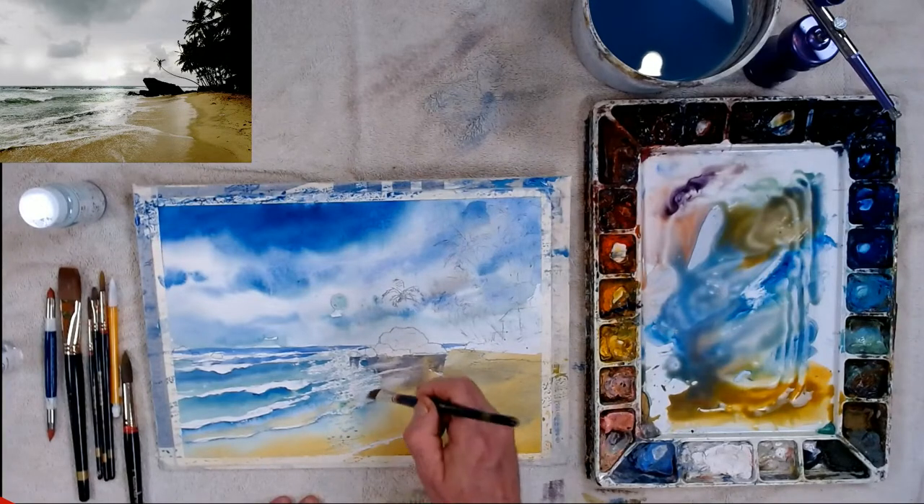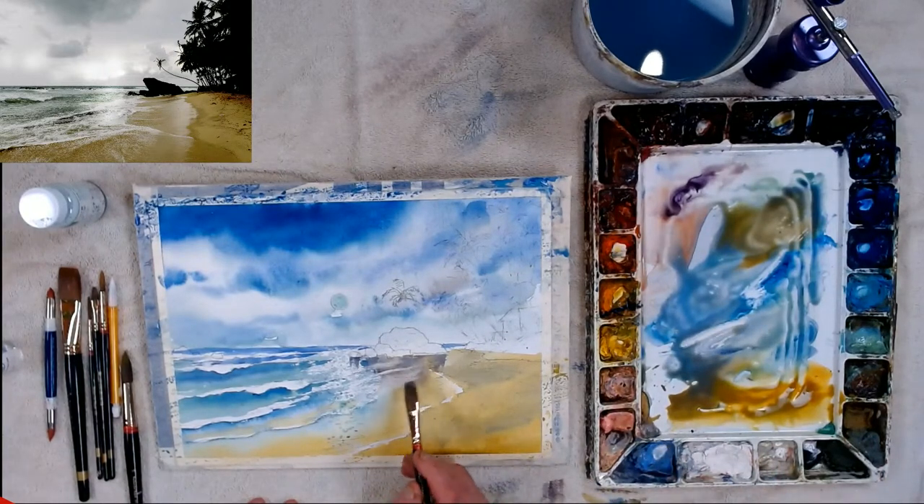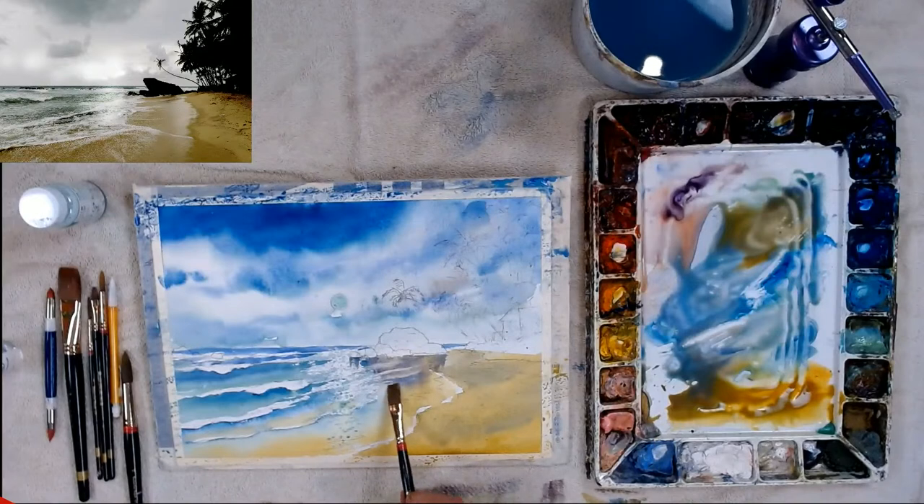I actually took a sketch pad and my camera down to Florida this year and was studying things — looking at how things work when they're wet, what they reflect. Wet sand is like a sidewalk: you don't use the color of the actual object, you reflect the sky color into it. The sand has a little bit of beige in it, so you adjust accordingly. That's pretty much what we've got for the water and sand.